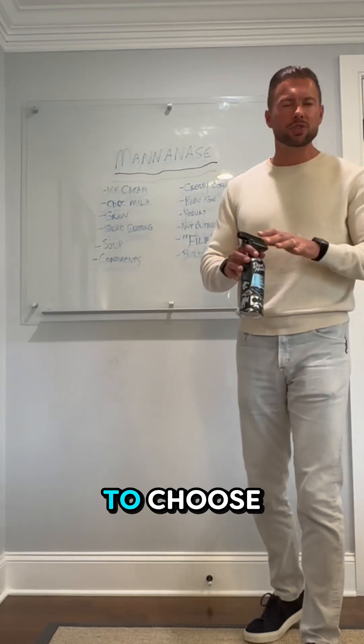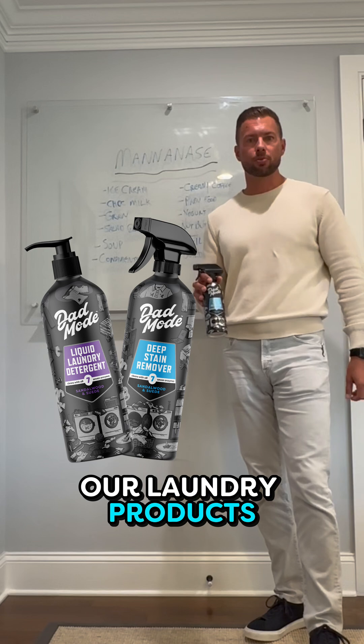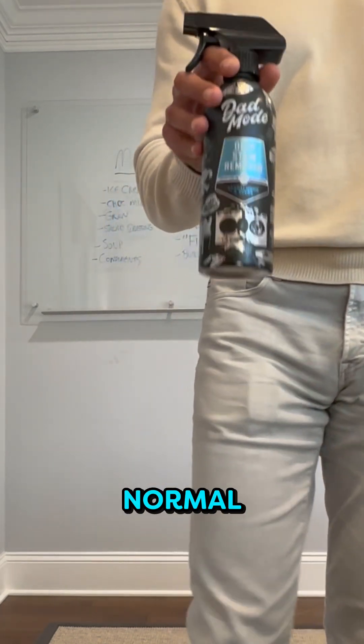With Davenwood, you don't have to choose because we have all seven enzymes in both of our laundry products. There's no guesswork. You simply spray this on, you let it sit overnight, and you launder as normal.